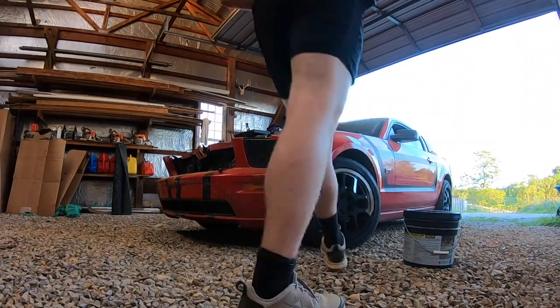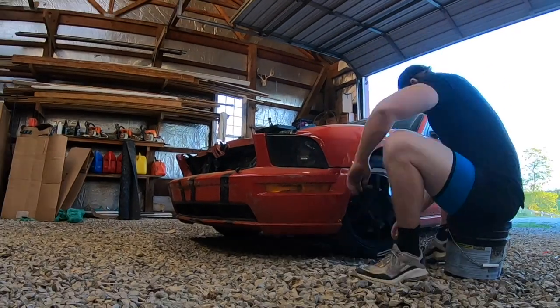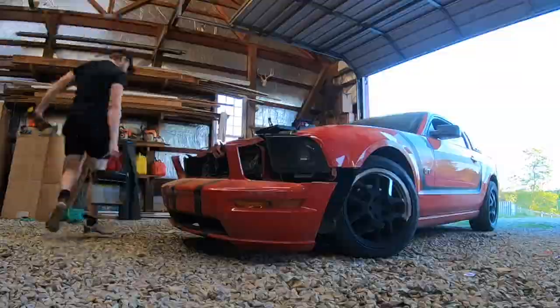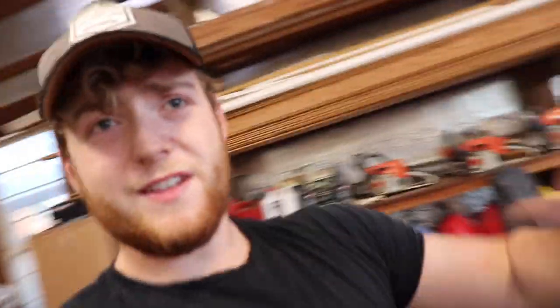We'll cross that bridge when we get there. We finally got the front bumper off. If you guys are going to do this at home, I do recommend taking your wheels off. That shield gets in the way — it's kind of hard to get off — but we got the crappy bumper off.